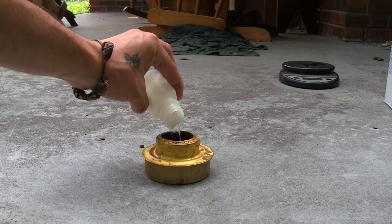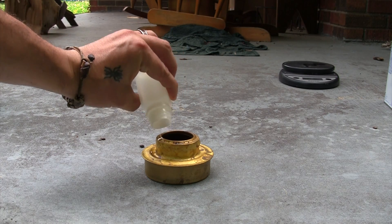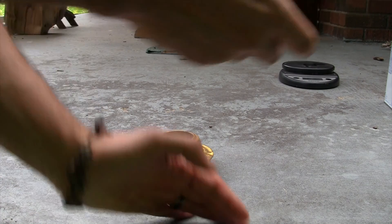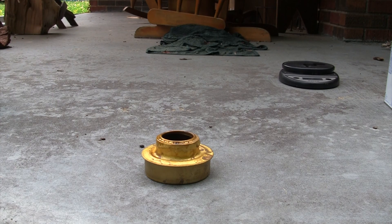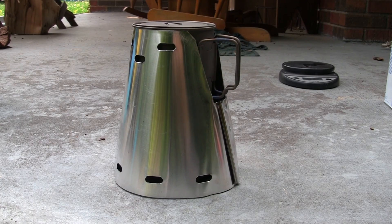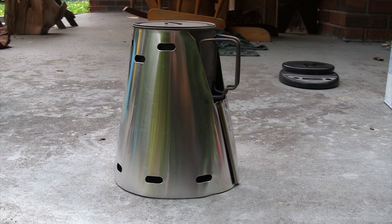I've got the Trangia set up, poured the alcohol in — got a little bit on the side — and we're off. Let that prime for a minute. I'm going to go ahead and throw the Caldera Cone on top of this, and we're off.